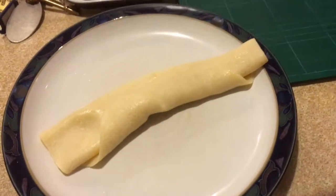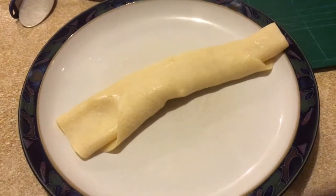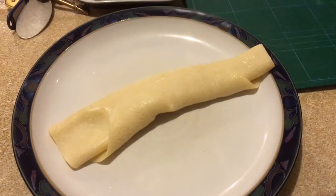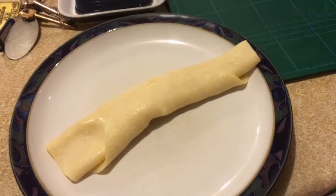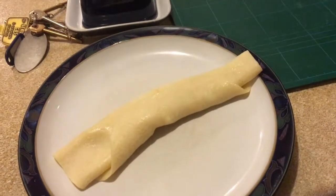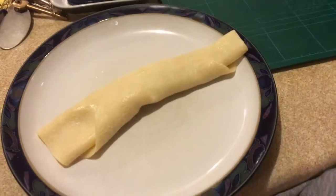Cheers y'all, JK signing out. Before we do sign out — there it is, the end result. I've squeezed a bit of lemon on it, put a little dash of caster sugar on it, and easy peasy lemon squeezy. The first time I've ever done pancakes. Live the dream, you guys.